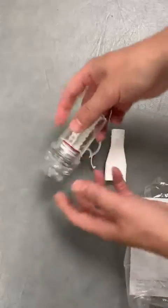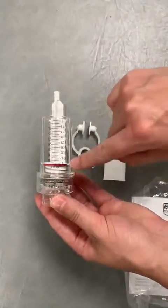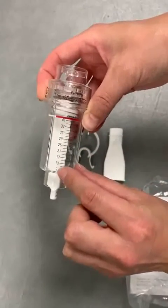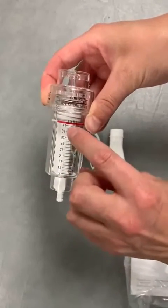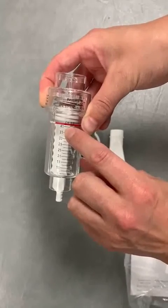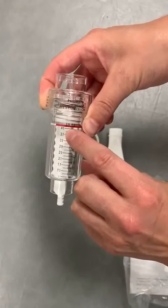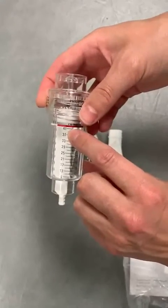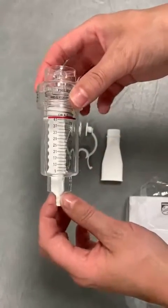To adjust the threshold device, you can hopefully see the numbers down the side here. This device goes from 9 cm of water to 41 cm of water. You would calculate the setting based on the patient's sniff nasal inspiratory pressure, which you would have done before you started to try to train them.